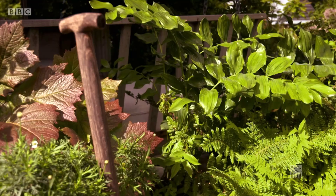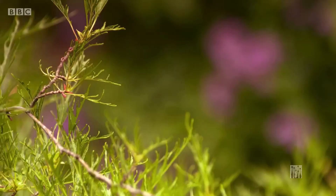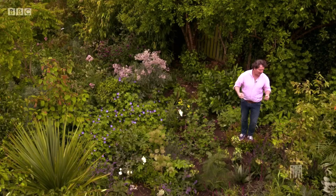Shane in Kerry is after quite a grand garden to go with his period-style house. I garden in a much more relaxed way myself, but I've the very man to help Shane out — Neil has been a consultant to private gardens and estates for decades.